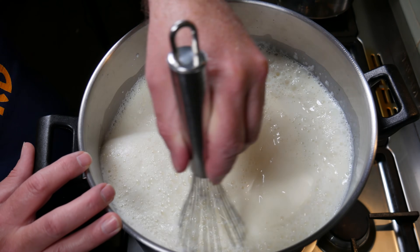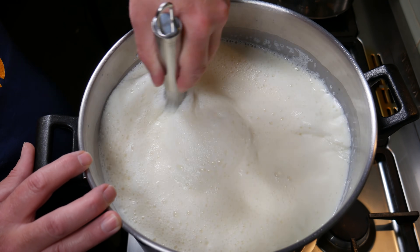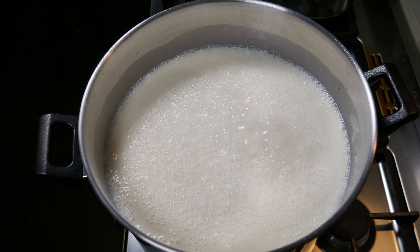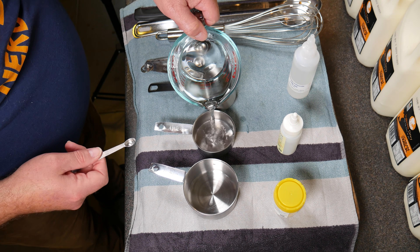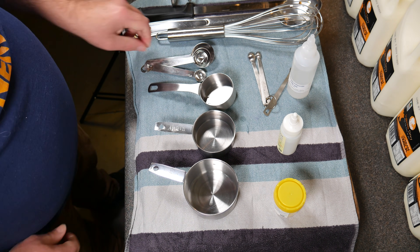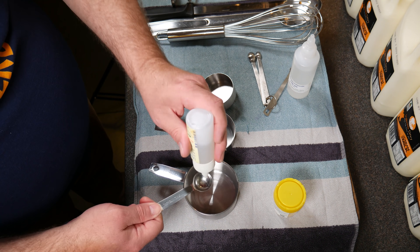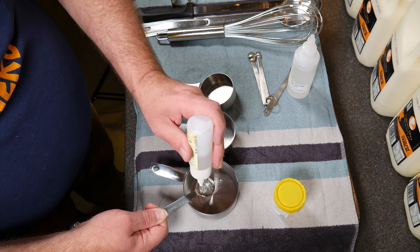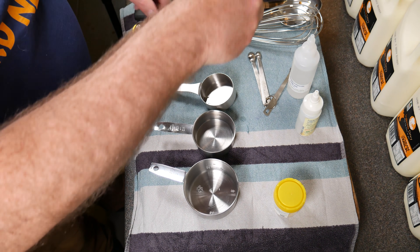Whisk in any cream floating to the top — give that a good whisk. Then we measure out the rest of the ingredients: the calcium chloride, and then the teaspoon of liquid rennet. This is single strength rennet with an IMCU of about 200.